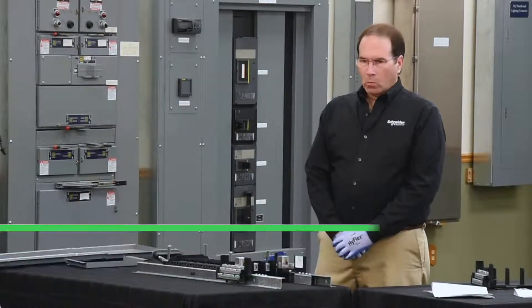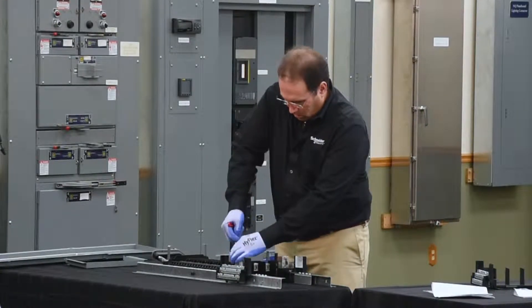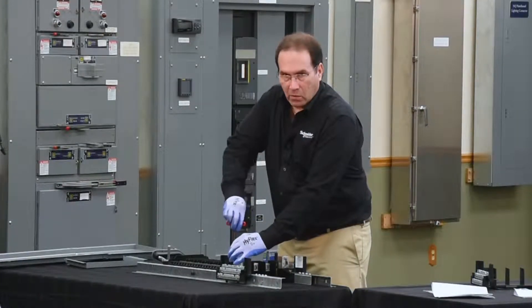In this segment, we'll be installing a 225 amp bonding strap on a 200% neutral on an NQ panel board. The first step is to remove the lug on this side of the panel board.